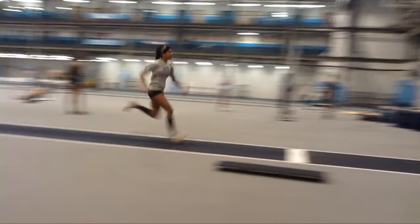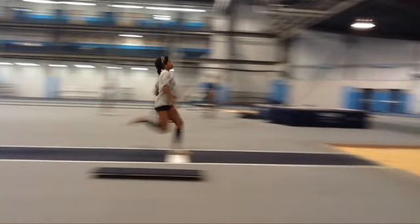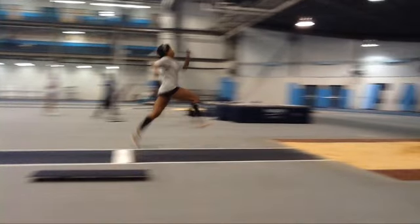This swing is a little bit high up here. Leaning back slightly, slight foul there. Just kind of arching the back a little bit as you take off.